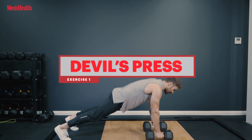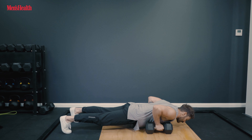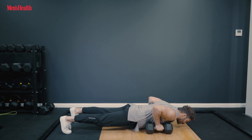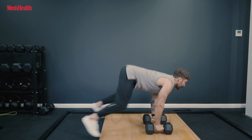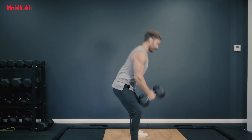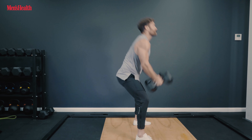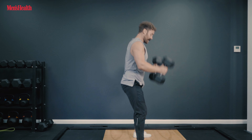First, we're going to drop down onto these dumbbells into a strong plank position. I'm going to lower myself down like a press, working that chest, working those triceps. I'm then going to jump in, let these dumbbells swing back, then use my glutes and hamstrings to power them up into the air, slowly back down to my shoulders, safely back down to the floor.